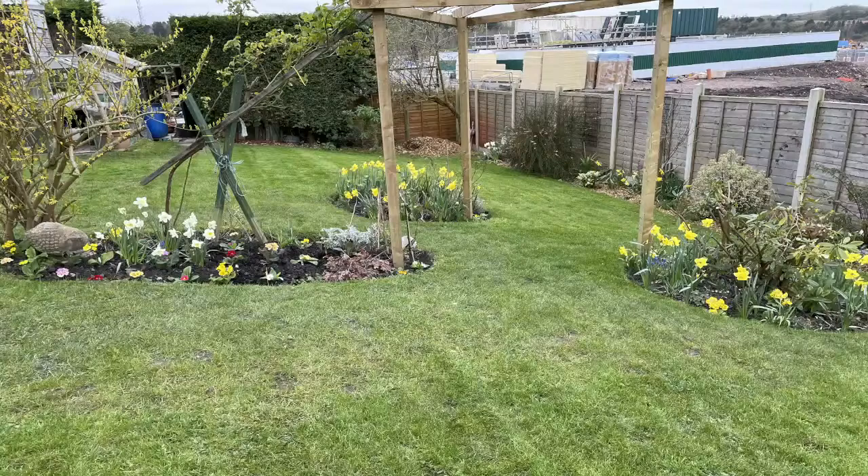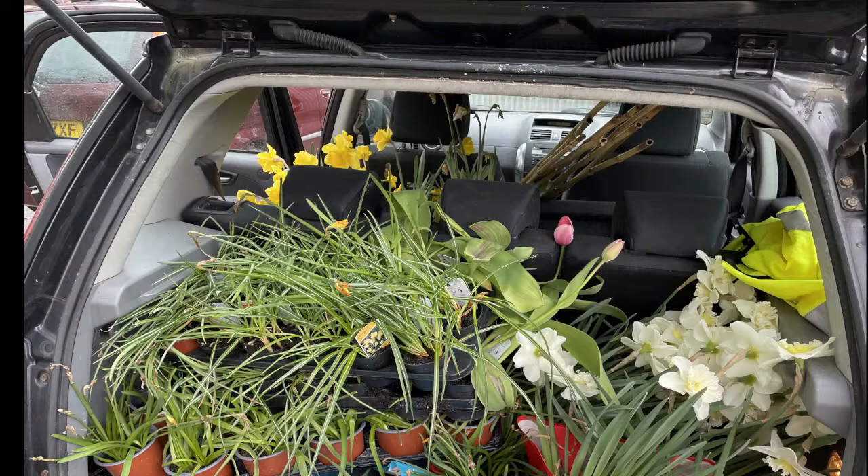We had a trip out today, went to a garden centre. Something Julie does every year, and she manages to get lots and lots of free daffodils. The car on the way back was completely full of free plants. At this time of year they're throwing them out, they don't want them. Might be worth popping down to your nearest garden centre to see if they've got anything they don't want.